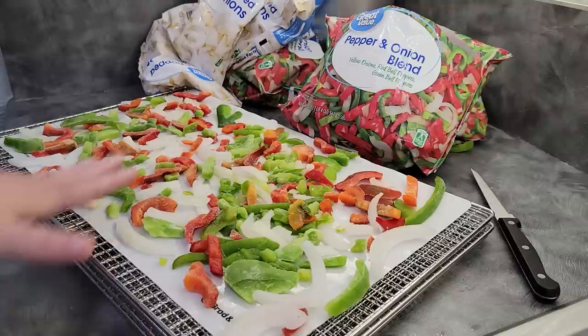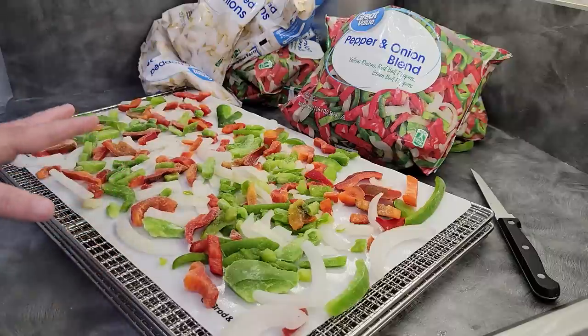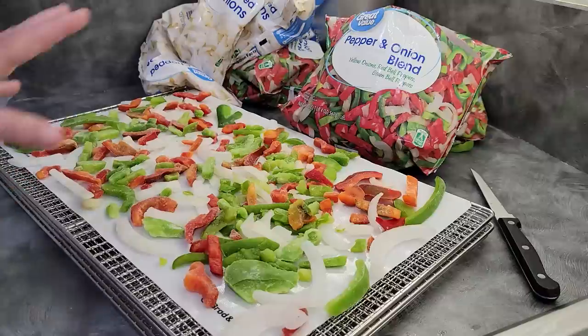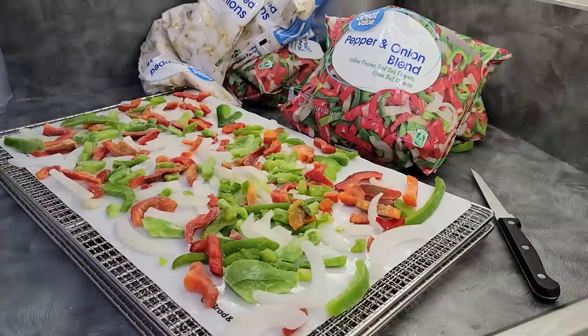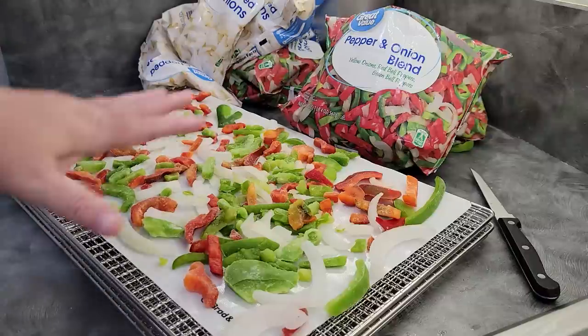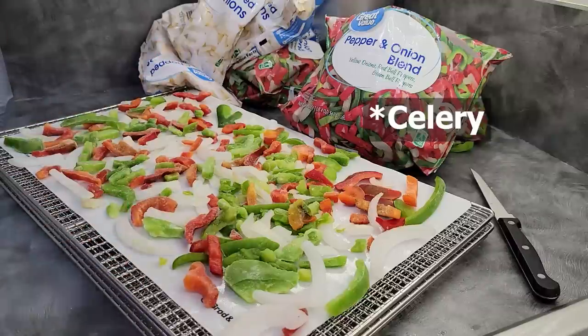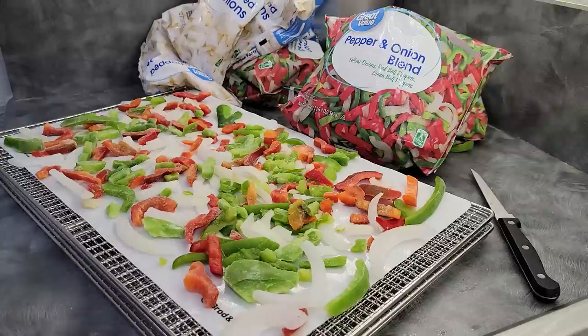You can use these peppers for a Cajun Trinity kind of thing. You can always pick out the red pepper and do those for something else down the road — just keep your green pepper and onion together for a Trinity and then add garlic as needed. This is a really great convenience food to go ahead and stock up on, get dehydrated, and have stored in your pantry.